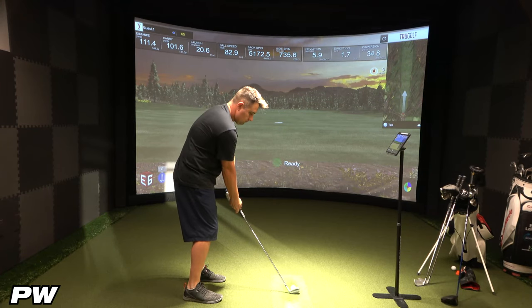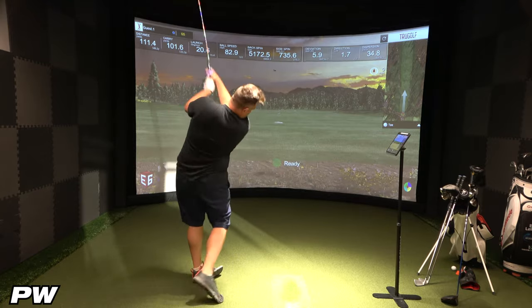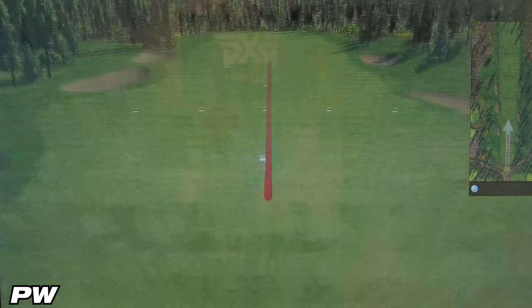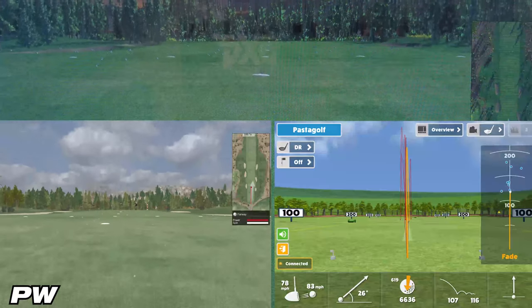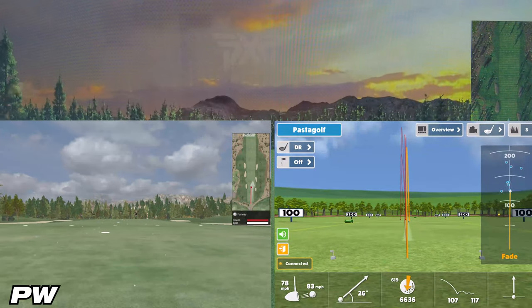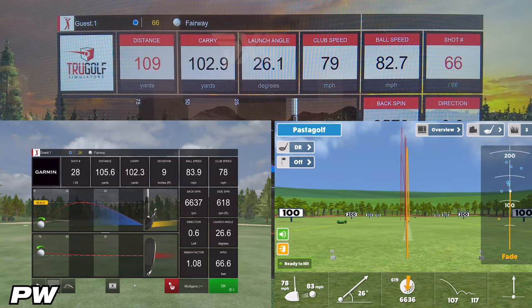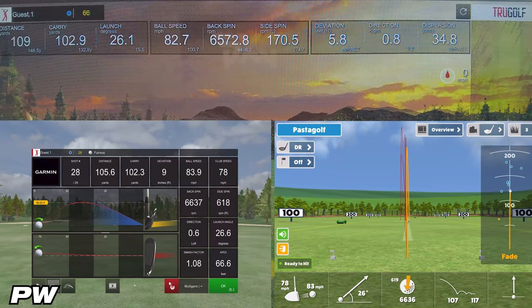On the third and final pitching wedge shot, Awesome Golf showed 107 yards of carry, while the simulator showed 102.9 — a difference of about 4.1 yards. E6 Connect showed 102.3 yards, which is only 0.6 yards from the simulator — less than a yard. It just blows my mind how accurate E6 Connect is.